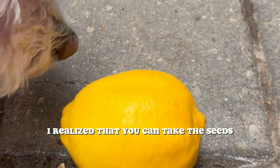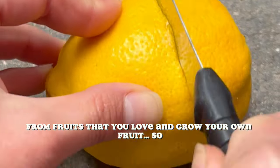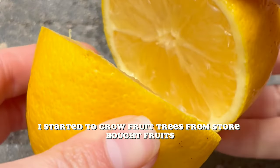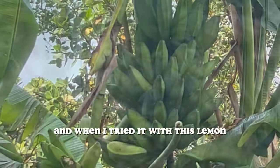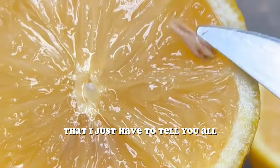Two years ago, I realized that you can take the seeds from fruits that you love and grow your own fruit. So I started to grow fruit trees from store-bought fruits, hundreds of them. And when I tried it with this lemon, something magical happened that I just have to tell you all.